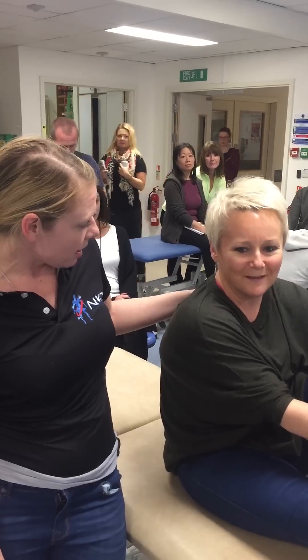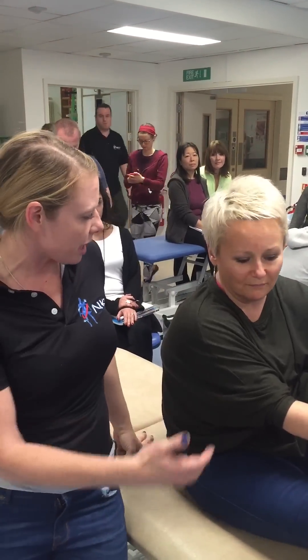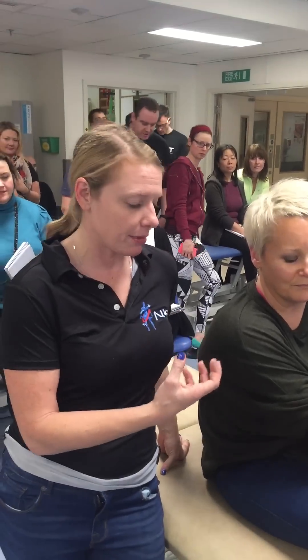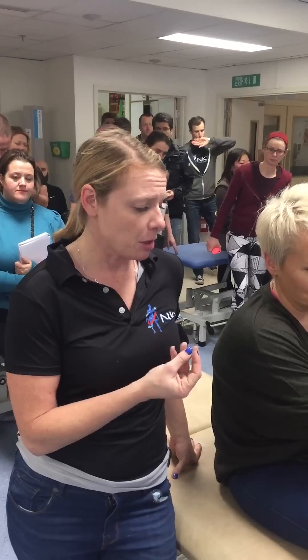You're learning NKT this weekend, and we learned something about you — that you had an overly supinating foot at mid stance. An overly supinating foot at mid stance is usually driven by tibialis posterior.